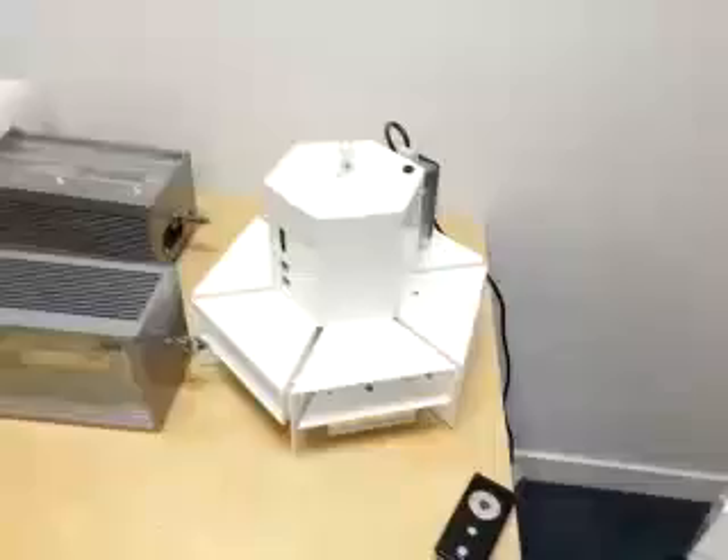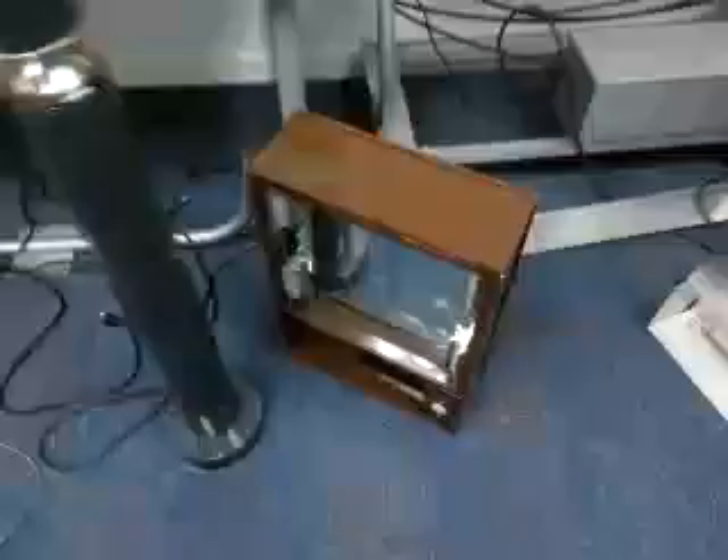Hey Jonathan, here's some lights: canopy with motion sensor, wall pack, high bay, side throw, flood, there's a little battery pack cart, shoe box light.